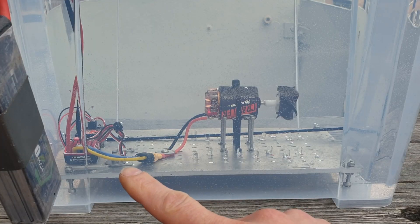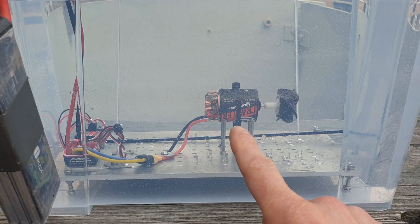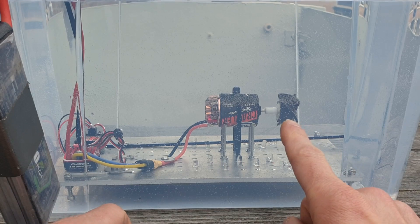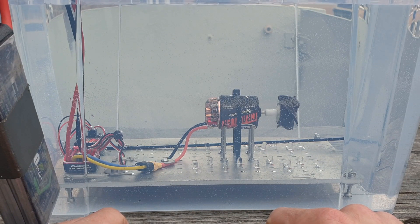So I made a test setup. I took my Hobbywing 1080, hooked it up to my brushed motor, and I took the blade of a fan and put it directly onto the brushed motor. Let's see what happens when you run it on the water at high speed.